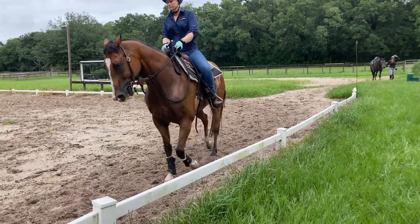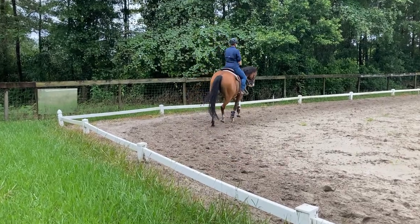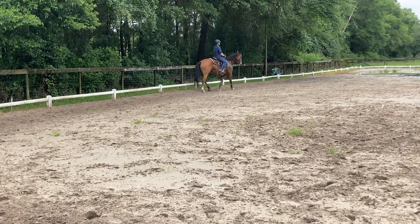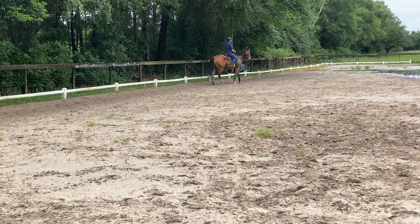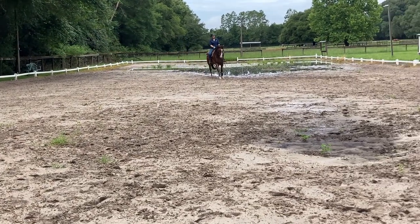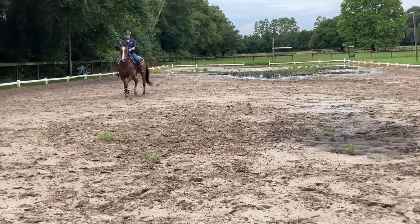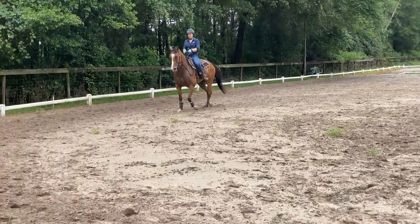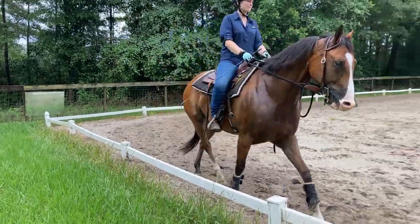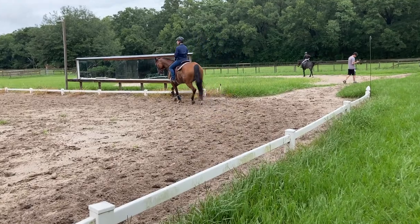So this is the same thing in the beginning. At the end of that shoulder-in, really activate the outside rein and make a half circle. Activate the outside rein. Half circle. Leg heel back to the track. Now switch, catch the other one. Right shoulder. So that's it — you're moving in between the two reins, between the two shoulders.